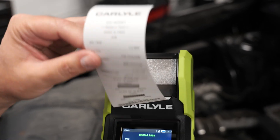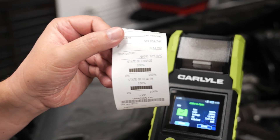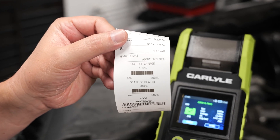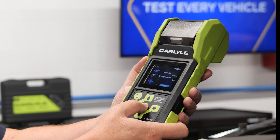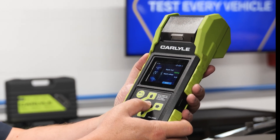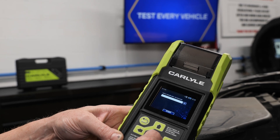The results can be printed out and given to the customer. Even if the battery passes, the results can be shared with the customer, and you can record the results in their customer file to follow up on their next visit. Next, the technician will test the alternator and starter. This is performed with the same connections as the battery test — just select the alternator starter test from the menu.